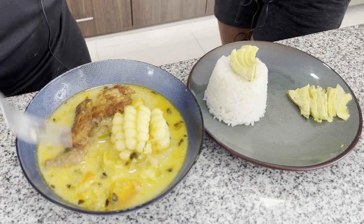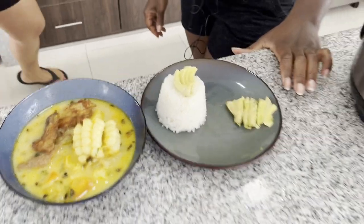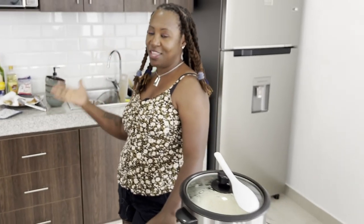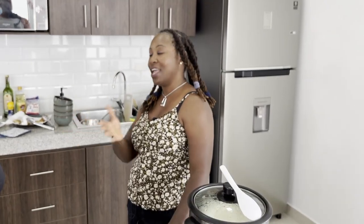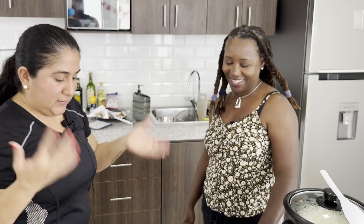Thank you so much Stephanie for cooking this amazing dish. We are ecstatic about trying it and thank you for being so wonderful and inviting us into your home. We love to feed people — Ecuadorians love to feed people, that's how we show our love. She's been feeding us so well.